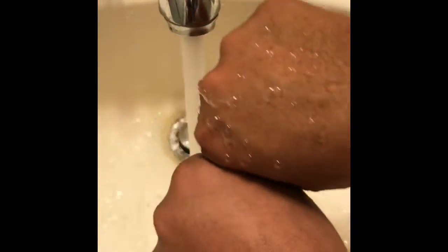My hand feels incredibly soft. I don't know if you can see, but if you compare — super soft.